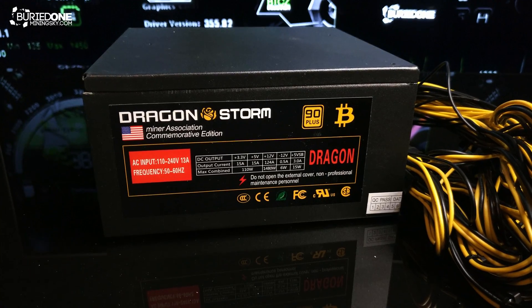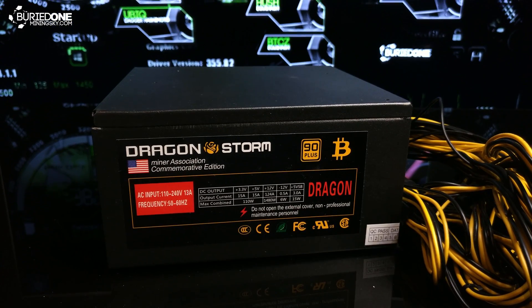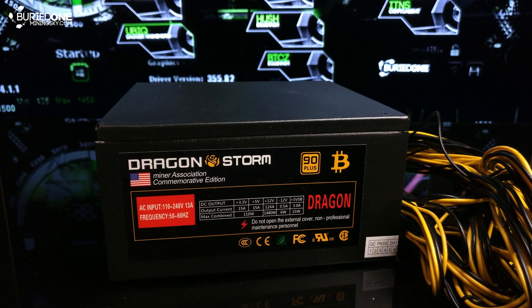The power supply that's included is from Dragon Storm and contains 1600 watts of combined power. This should be plenty enough.